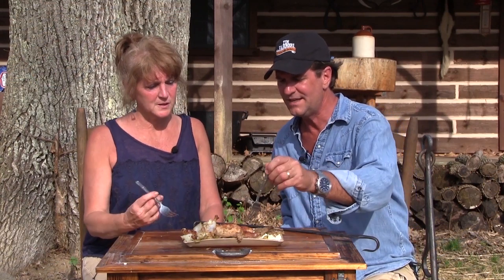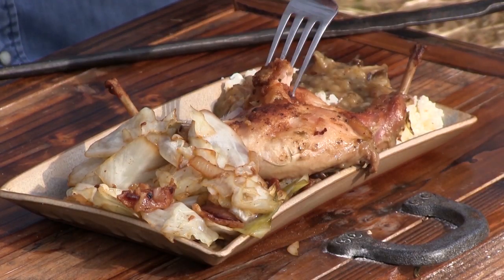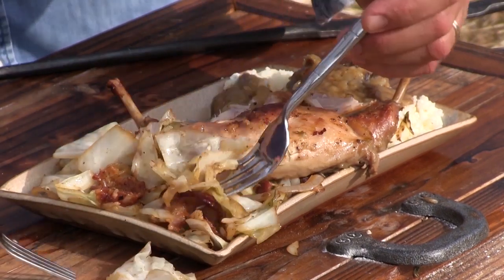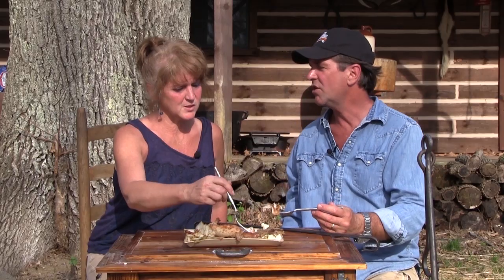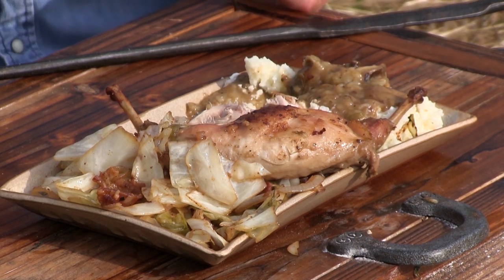Look at that — yum. If that ain't country, you can take it to the bank. Look at that, it's falling off the bone — you can see that bone sticking out there where it slid off. I love your gravy. I've got to try this cabbage — I've never had this before, but I love cabbage. This is one of my new favorite meals. You want to start raising rabbits? Maybe — no, let's just buy them, it's easier. I'm telling you, it's just delicious. We had a lot to do on the farm today, but it was worth the wait. It's time to eat.